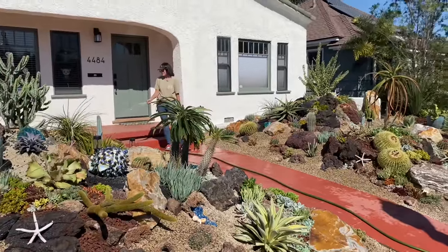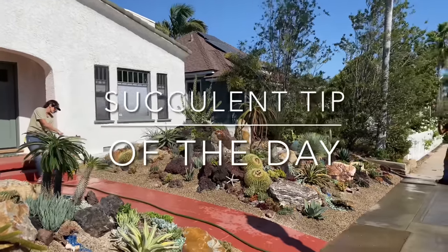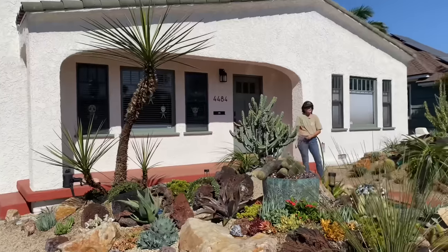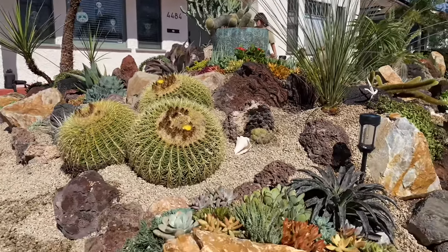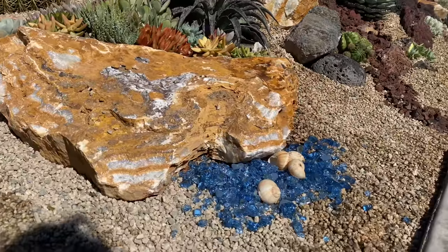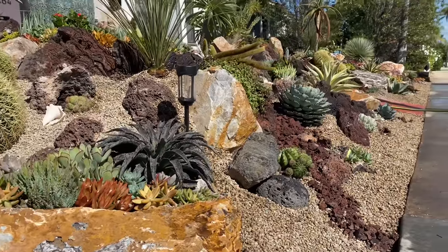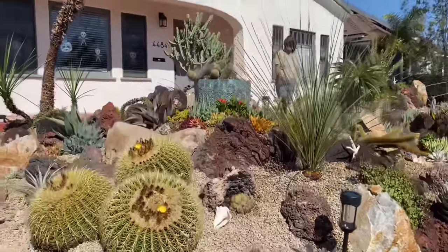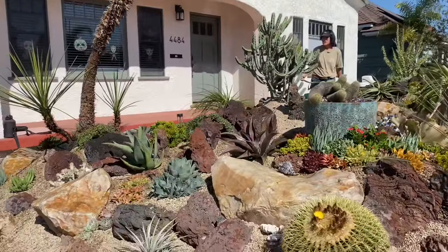It's Laura Eubanks of Design for Serenity with your succulent tip of the day and the grand reveal in Talmadge. Four days — I think we had four or five crew, not counting me. It just never ceases to amaze me how much we accomplish in four short days. This went from a tired, nothing-burger of a front yard, flat empty lot, to a stunning world-class coral reef so quickly.